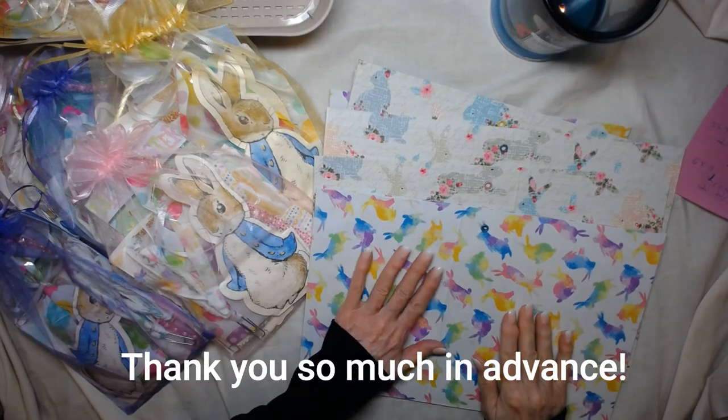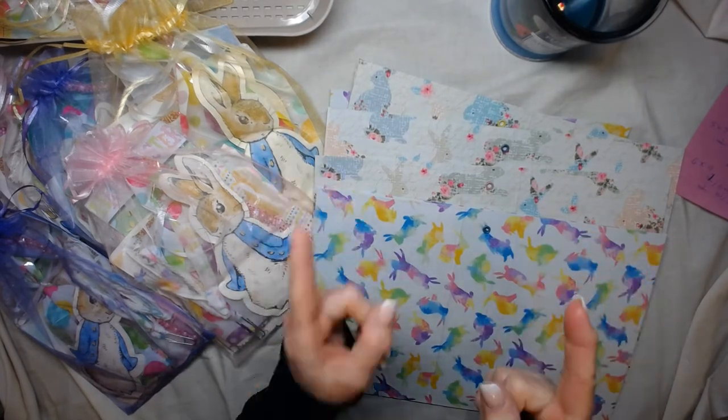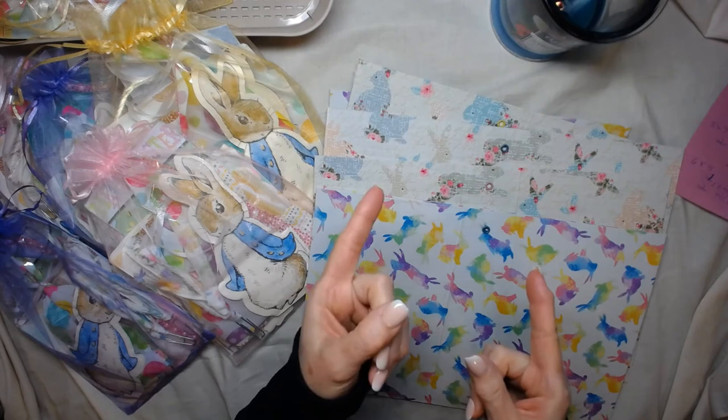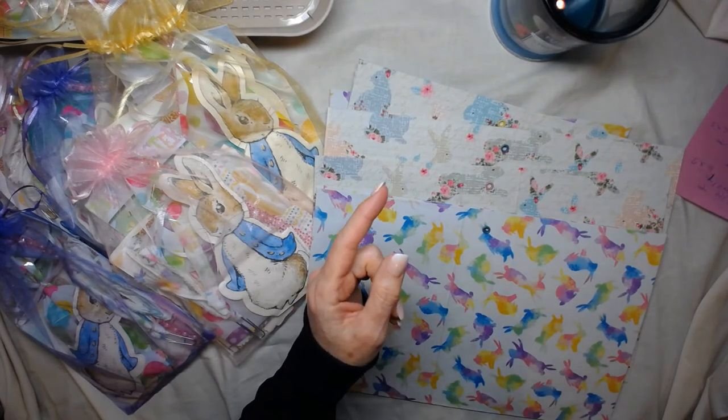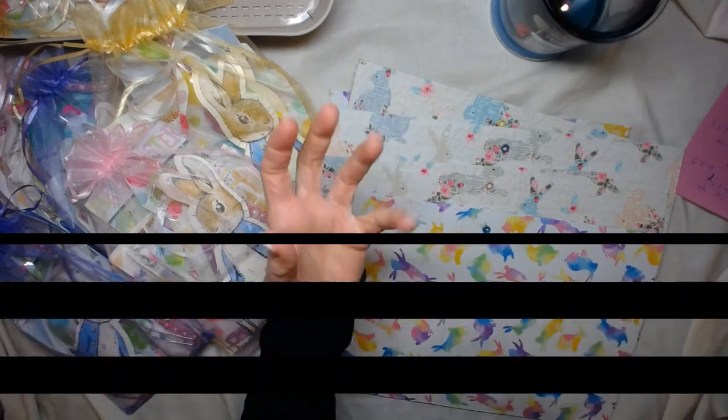Thank you guys very much — thanks for supporting my shop! I will talk to you next Wednesday live at one o'clock — we're going to be finishing your Fatty Patty. I will see you next Wednesday at one o'clock live. Talk to you guys later — bye now, be well!